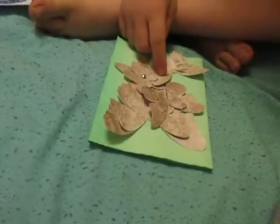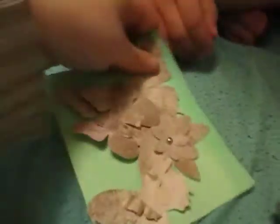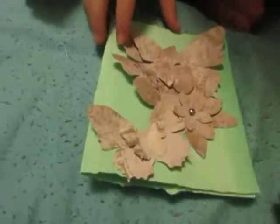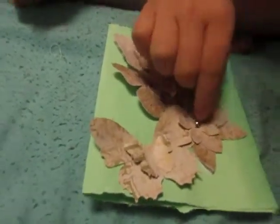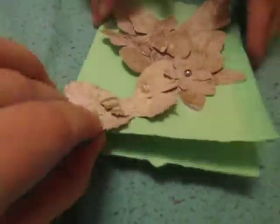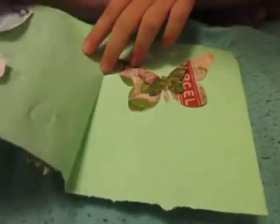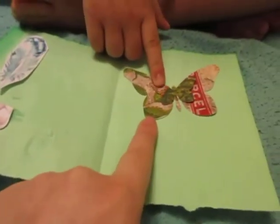Bella introduces her piece: it's butterflies and pretty flowers. We turn it this way so they can see — butterflies and pretty flowers, and blue. Another butterfly!